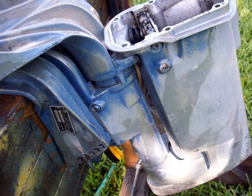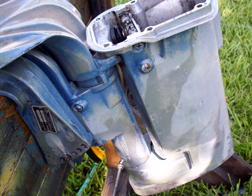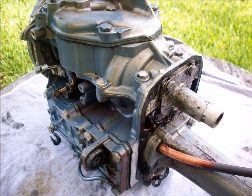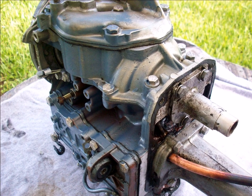Once I get it pretty much where I like it, I like to shoot the paint on there when the primer is still sticky. It seems to bond really well.